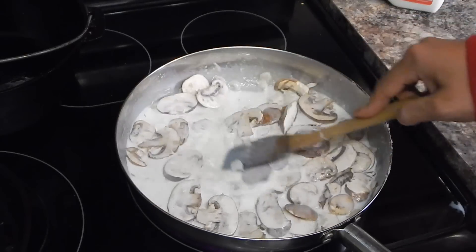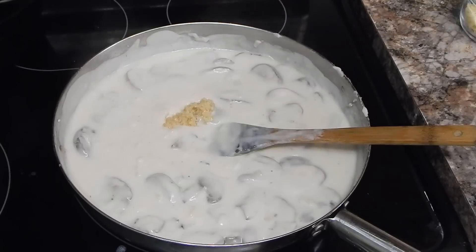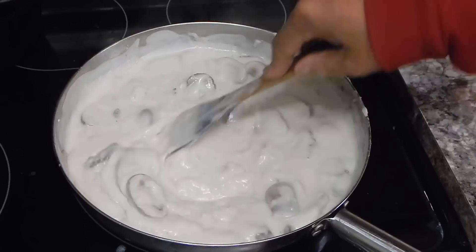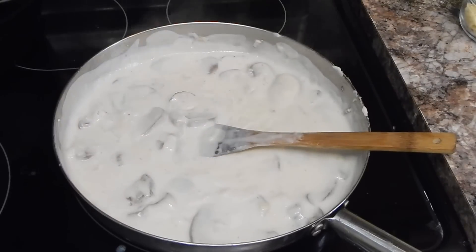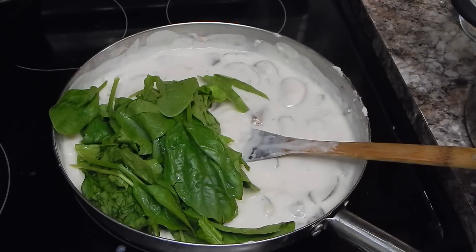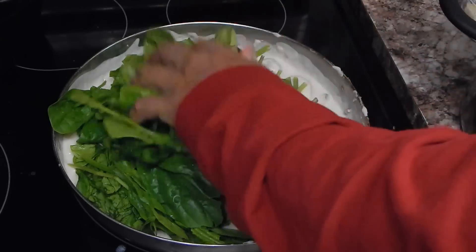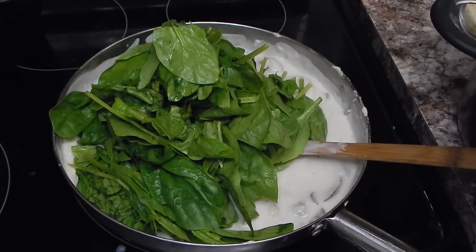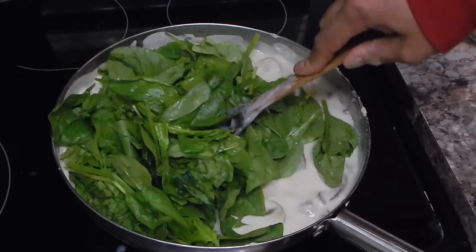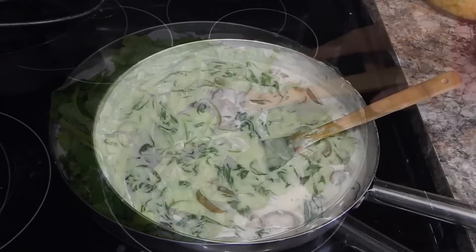We are getting pretty thick right here, so I'm going to go ahead and toss in my garlic now. I didn't toss it in earlier because it has a tendency to stick to the bottom of the pan if you put it in too early. Now I'm going to go ahead and start adding my spinach. This is going to thin the sauce out a little bit since the sauce is really thick right now. The spinach is going to cook down and add a little bit of liquid to the sauce, then we'll adjust as needed. Once it's cooked down, we're going to season it and add our spaghetti squash.